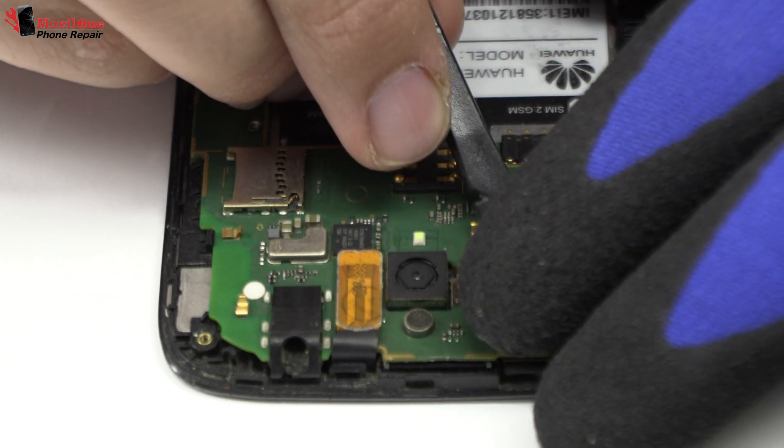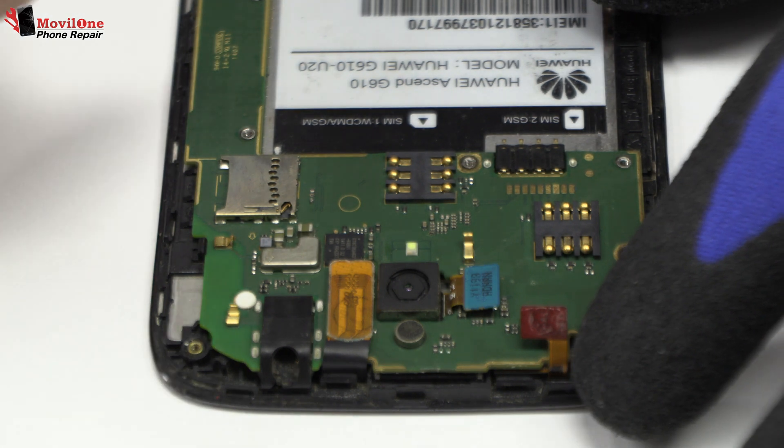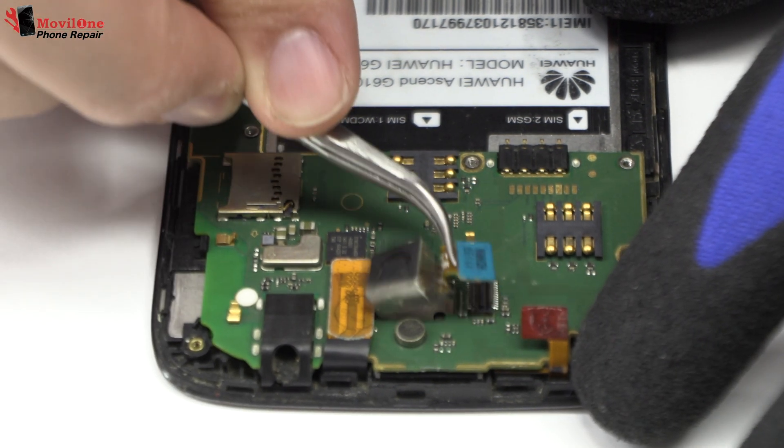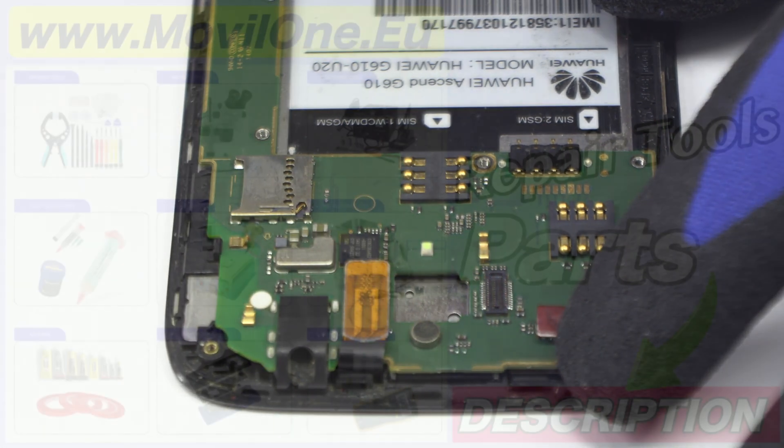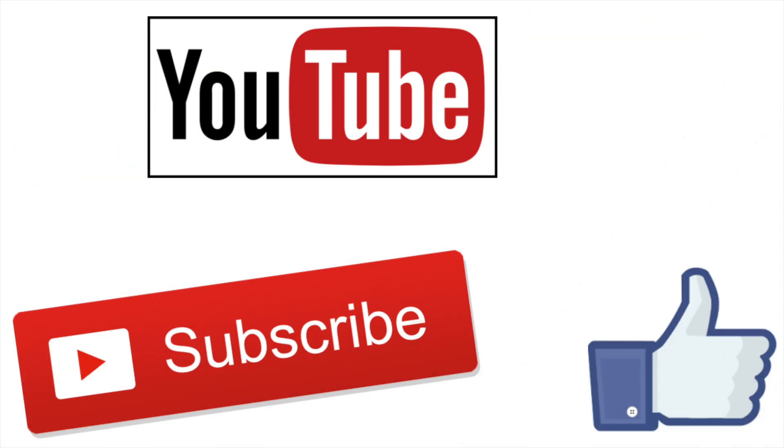We disconnect the main camera of the device. In the description I leave you the links of the tools and spare parts that we use. If you liked the video don't forget the like.